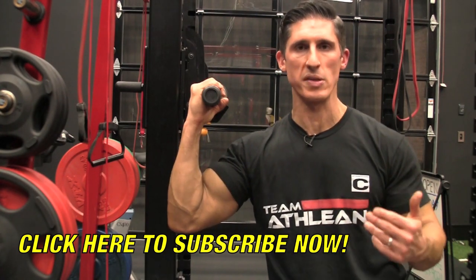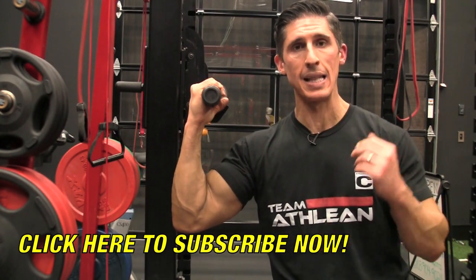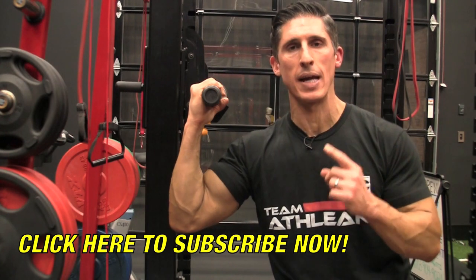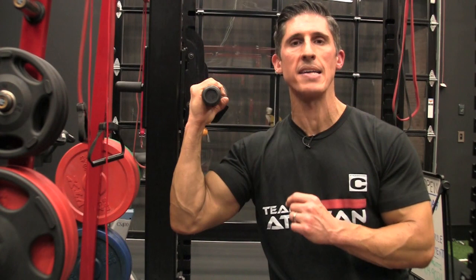This one actually made it into what I call my four horsemen — if I could ride with just four exercises and I've got to live and die with them, this is what I would do. Because I can target a lot more than the biceps here, which makes it a great way to build not just arm size, but foundational strength and movement patterns that we need, especially as beginners.